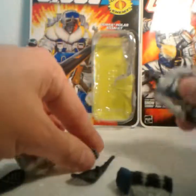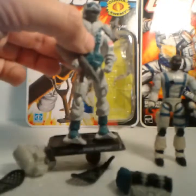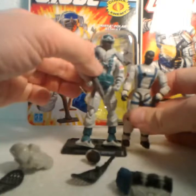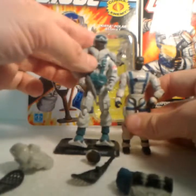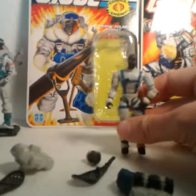And this weird Jason Voorhees-looking helmet — absolutely nothing like what a proper Snow Serpent should look like. Even on the figure stand, this one is head and shoulders above this guy. Looks like a Sasquatch compared to this one.